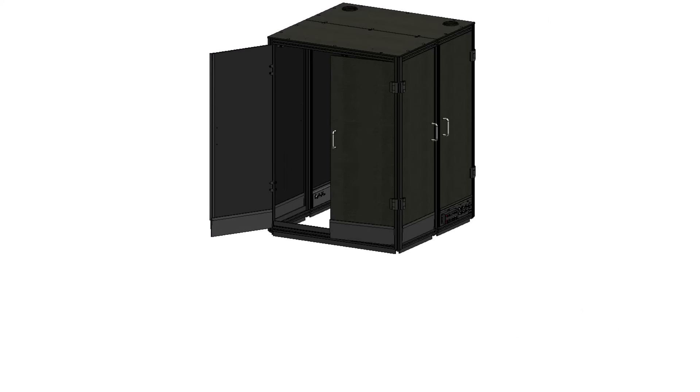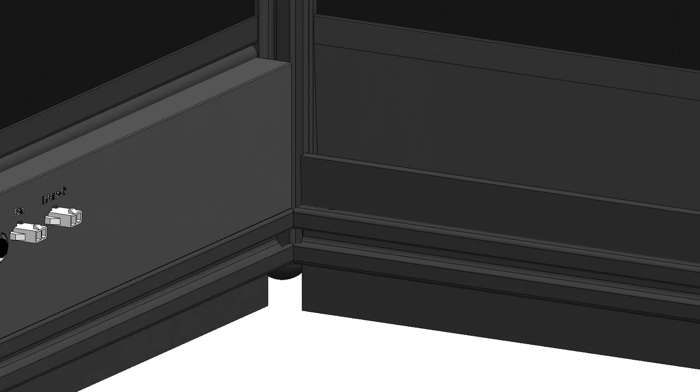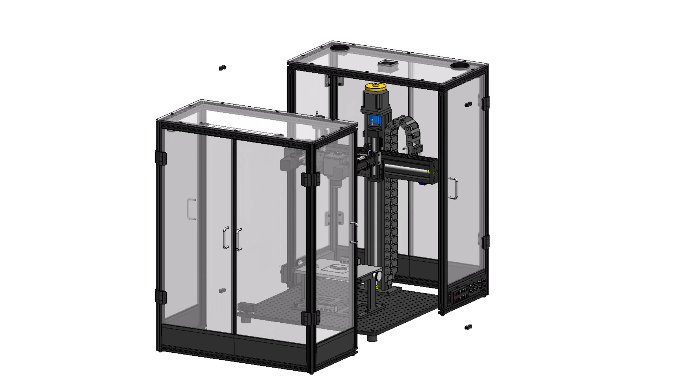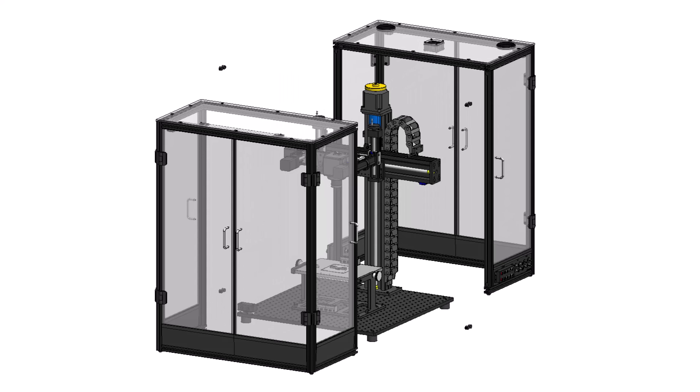The blackout enclosure contains additional rubber foam sealing along the door gaps and base to reduce light exposure. To remove the enclosure, simply remove the four butt fasteners and lift the enclosure halves away from the test setup.